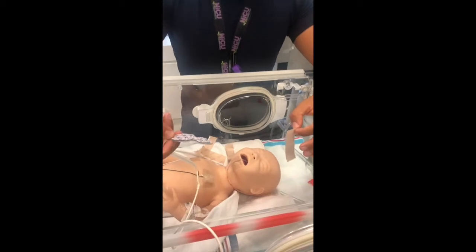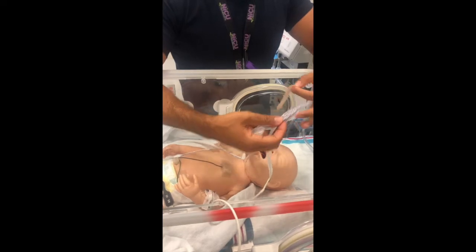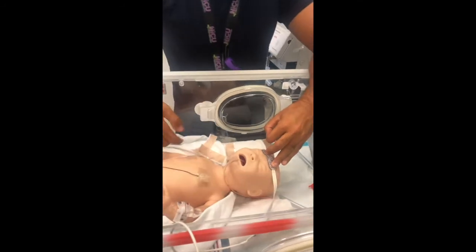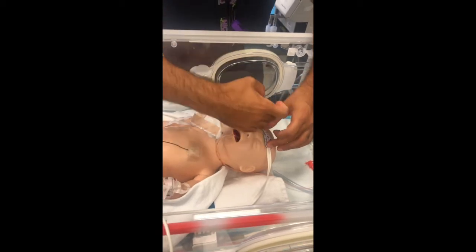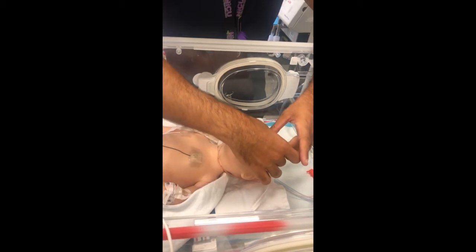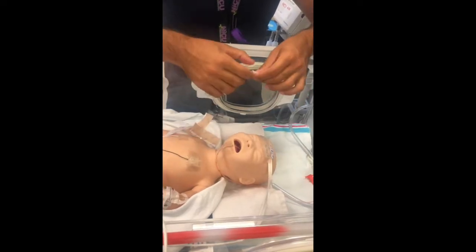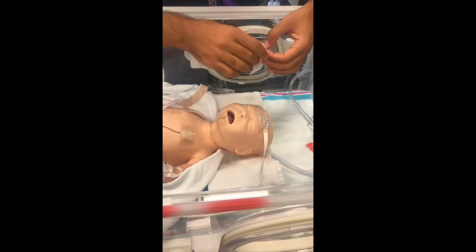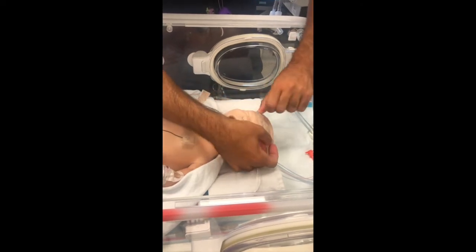For installation of sensor one, remove the little sticker from under it when it comes out of the package. Place it centrally just above the eyebrows so that it monitors at the level of the frontal area and frontal cortex. We typically solidify with some MEPITAC, trying to avoid the areas of the eyes — placing one strip below and one above the sensor.